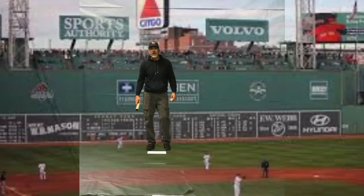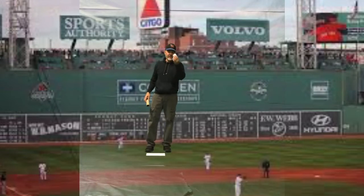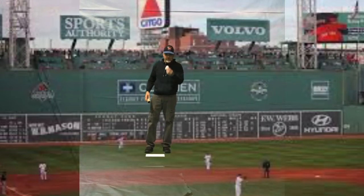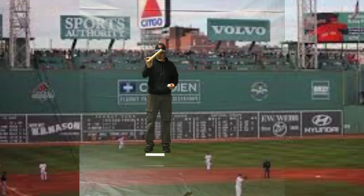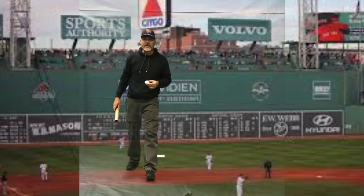Hey boys and girls, Coach LaPatta here with our new game — it's called Home Run Derby. The equipment you're going to need is a wadded-up piece of paper and an empty paper towel roll tube. This is going to be your equipment. We're going to work on striking, so before I teach you how to play the game...